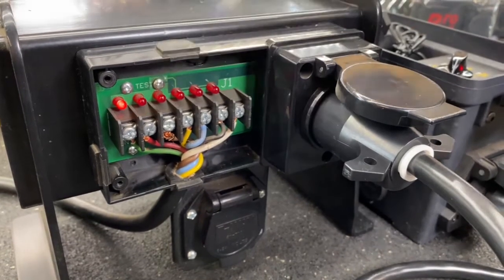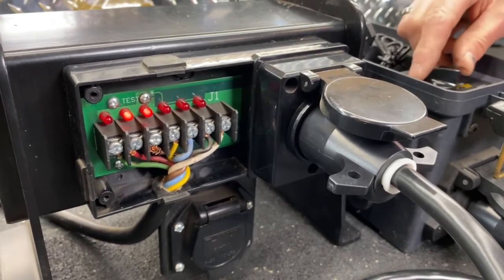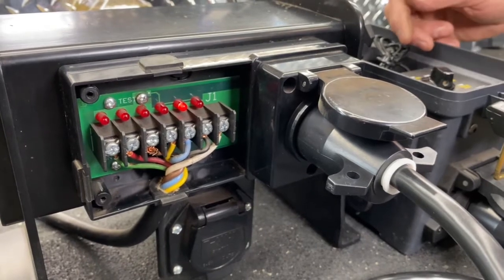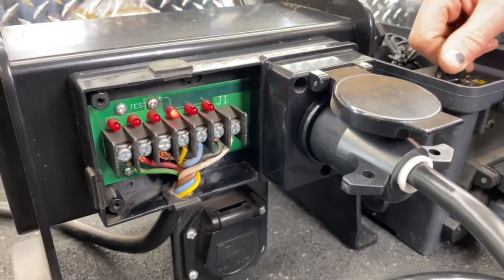There's your tail and marker, your left turn, your brake lights, right turn, electric brakes, your 12-volt supply, and your backup lights.